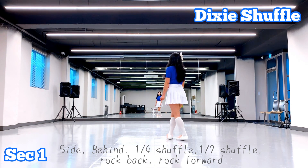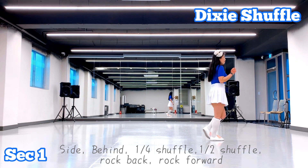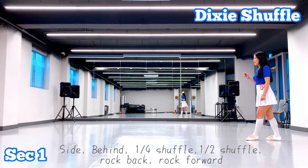Right, behind the front of the shuffle step, the right. And then, front of the shuffle step, the right. Backline, recover.